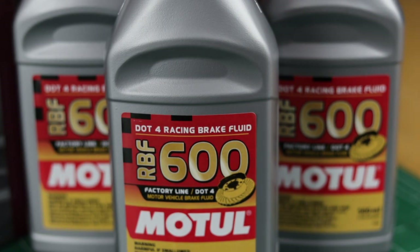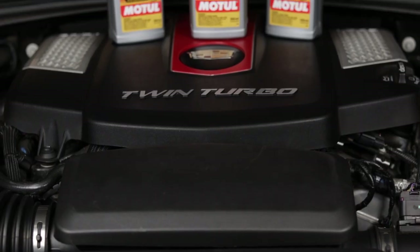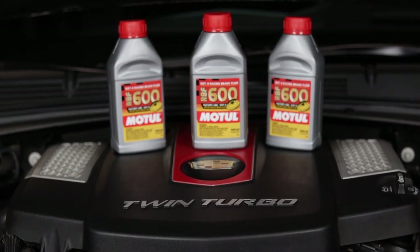Thanks to John, one of my autocross mentors, he suggested this fluid for track days. Upon further research I found it's a pretty common fluid for people going to the track. This fluid works better for you on the track but it's still usable in your daily driver.